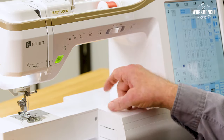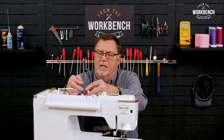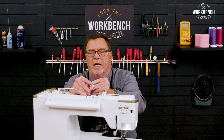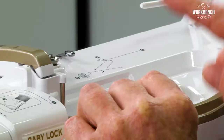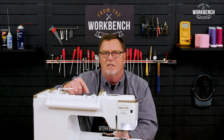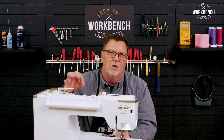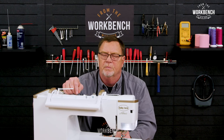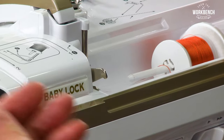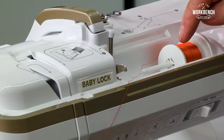Now also, when you go to thread, you want to make sure that your spool is mounted to the top and that you have the proper spool cap. Sometimes the outer rim of your thread spool has little notches on it to hold your thread in place so you don't lose it. So you want a spool cap just large enough for your thread to whip around the spool cap.